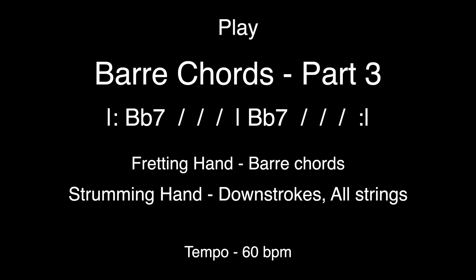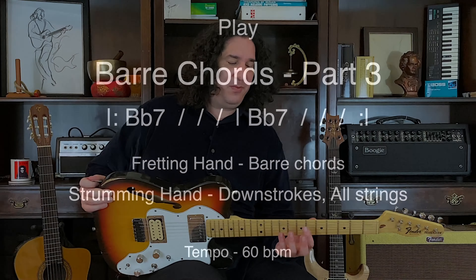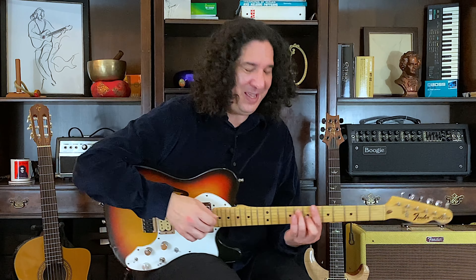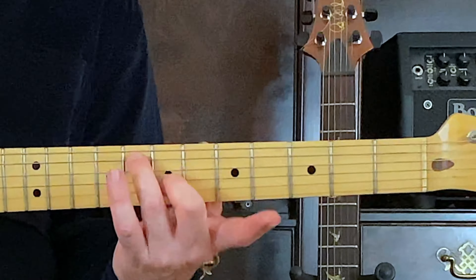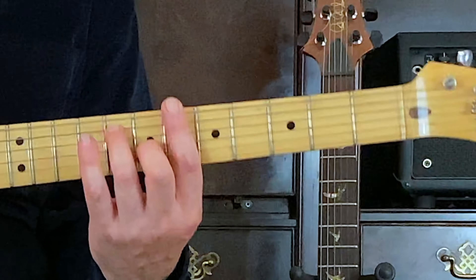B-flat seven. Here's B, here's B-flat. So this is the dominant seven shape. Dominant seven shape up to here. Now we add our first finger bar and here we go.